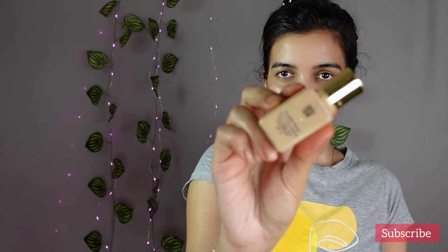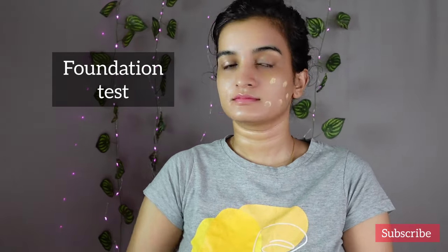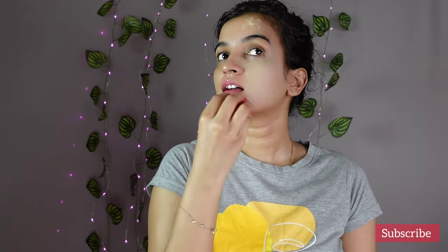Now I am going to do a foundation test on the other side of my face. For this I am going to use my Estee Lauder foundation. As the top ingredients of this sunscreen are silicones, it gave me a very smooth and flawless finish. This is how my face is looking without any filters.